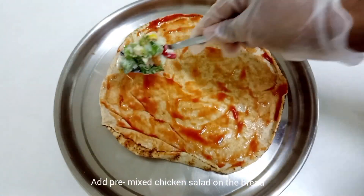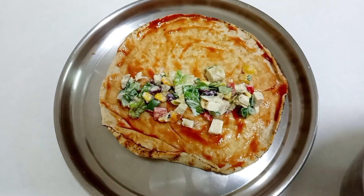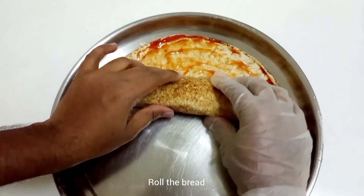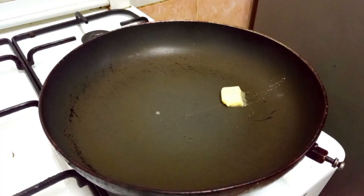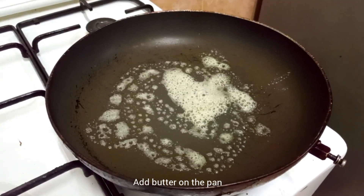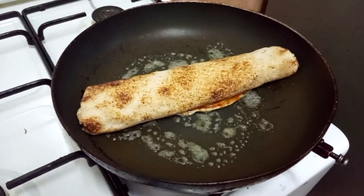We will add the salad to the Arabic bread. We will heat the pan, add butter, and melt it. This will need a roll — make two rolls. Make a roll.